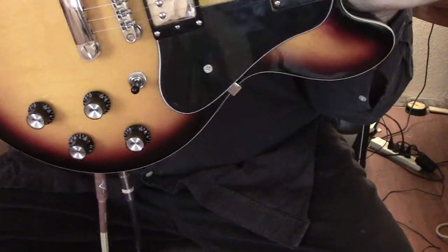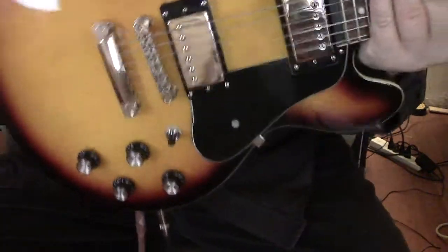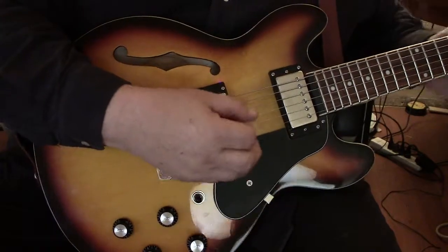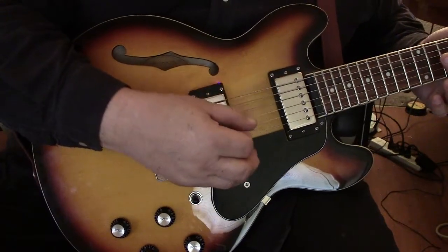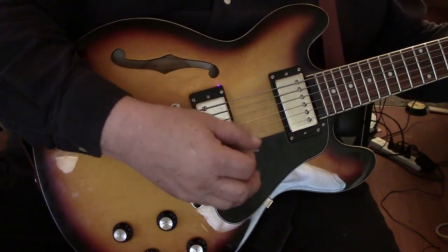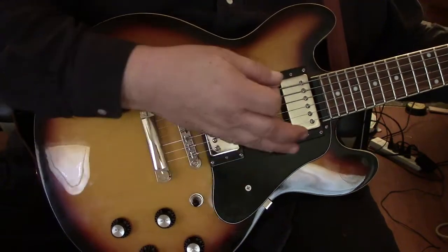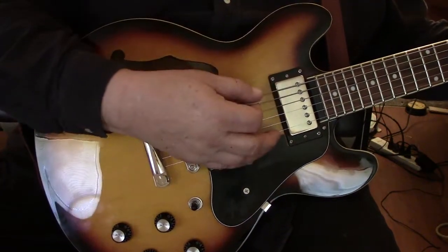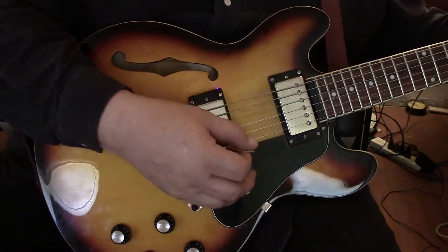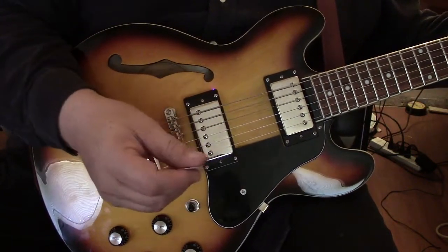Let's turn up the gain on it, adjust the treble and bass, see what we can come up with. Wow, that E is unbelievable — listen to that bass.